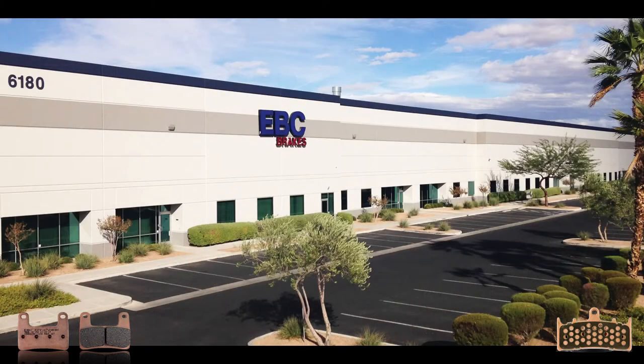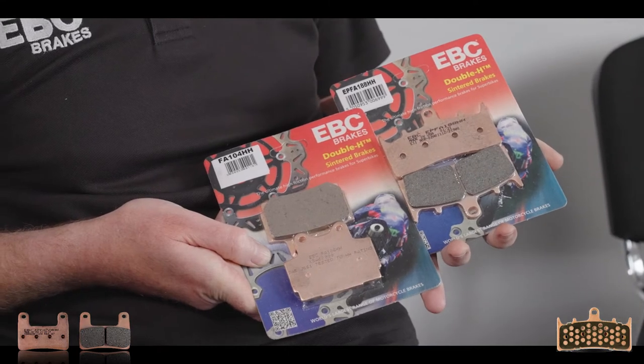Today we are going to be talking about some of our sintered brake pads for sports bikes. These pads are made in the USA at our American friction factory. We've got two street bike pads here: the Double H sintered and the EPFA sintered.